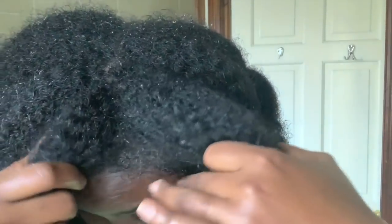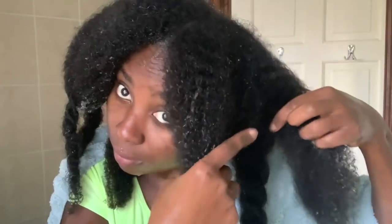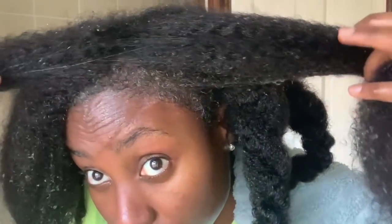Usually when I rinse the conditioner off my twists get undone — it always happens — so I just went ahead and twisted it back again to keep in the moisture. And basically my hair looks nice and clean, shiny, and soft. You can't feel it obviously, but it felt really soft compared to that stiff hair I had at the beginning. I'm really happy with the result and the way my hair turned out. I just retwisted everything and that's pretty much it.